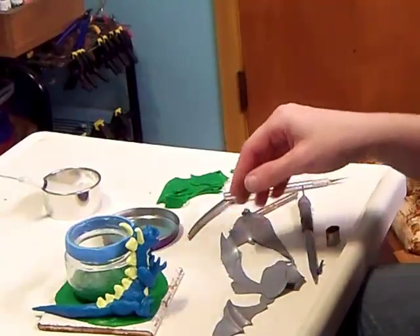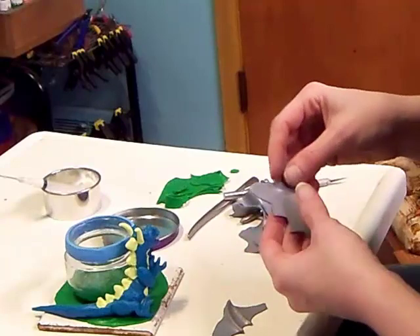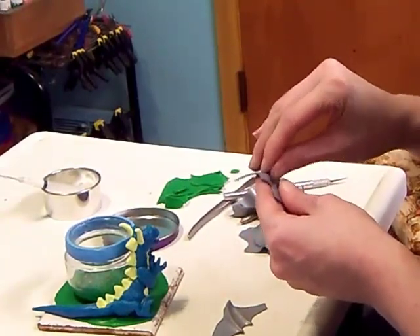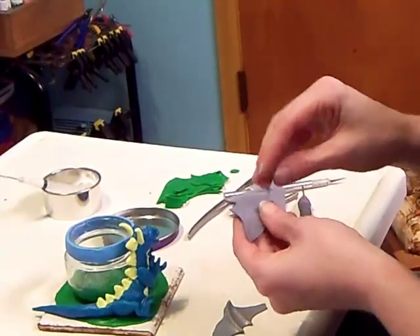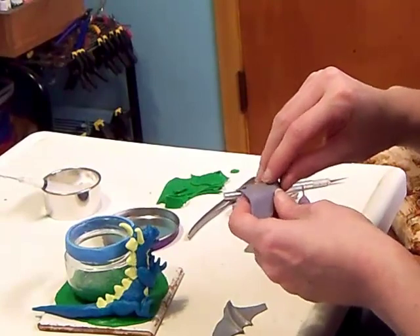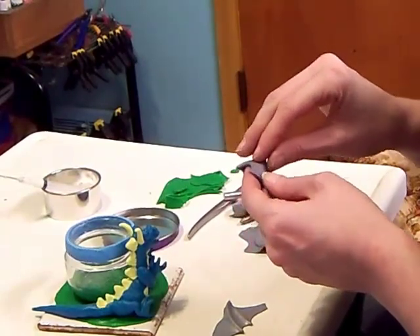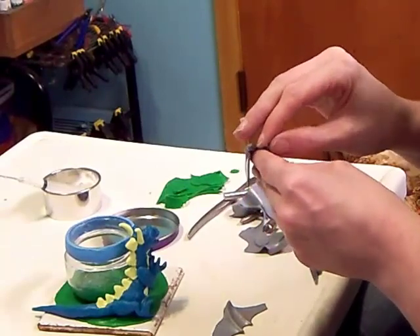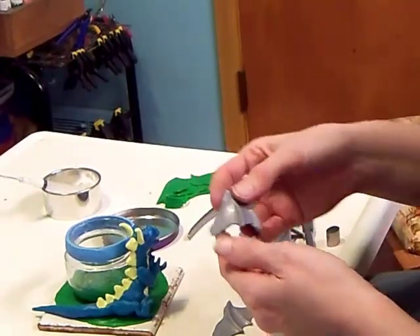I think it's really neat that the clay holds that shape. We're going to do the same thing for the other wing. Support it with your finger behind it — this is a really easy way I've discovered to make the veins in the wings. Now, if these were going to be freestanding wings, I would have wires for support.